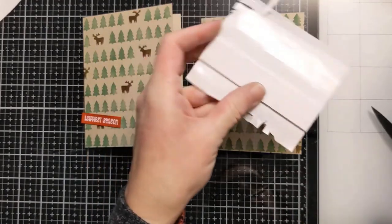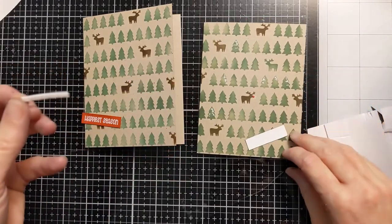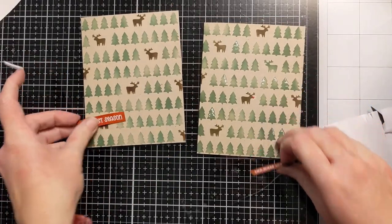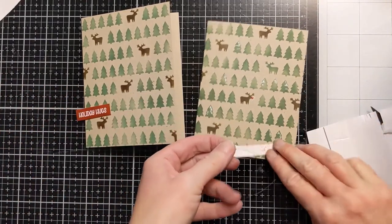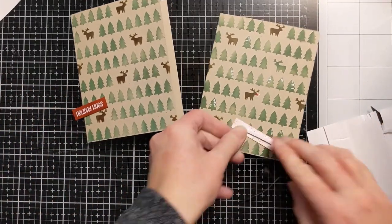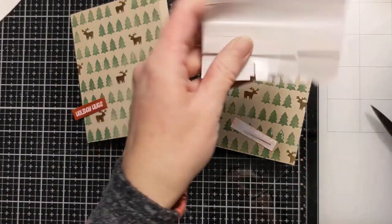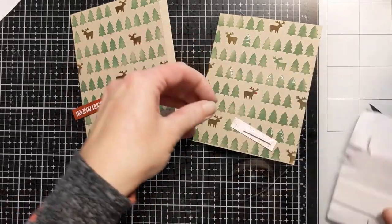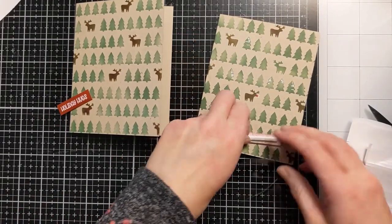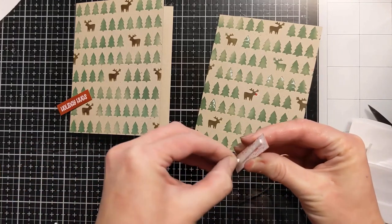To pop up the sentiments I'm using thin foam strips from Amazon, placing them on the back. Other than that, there's no dimension — it's going to be nice and flat and easy to ship, which is definitely what I want when sending out so many Christmas cards. This little bit of dimension won't inhibit shipping at all or cost any extra money.